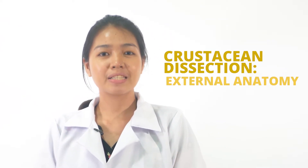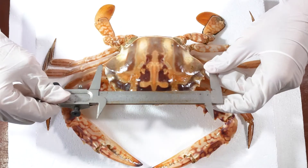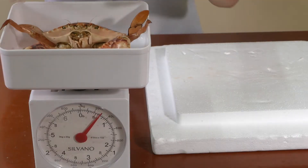Welcome to Diwata Channel. In this video, we will be dissecting a crab. Let's take a look first at its external anatomy. Measure the size and weight of the sample animal first before dissecting.